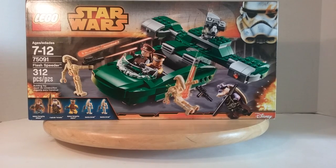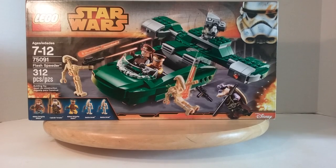Hey, fellow Legonians, fellow brick fans — this is Dave Frost reporting, once again with another Lego Star Wars set review. This is the Flash Speeder, age suggestion 7 to 12, set number 75091. It comes with 312 pieces and five minifigures, even though one is repeated once.